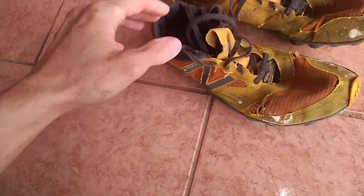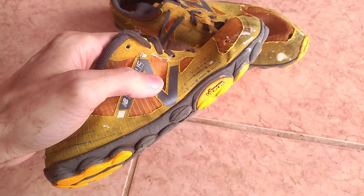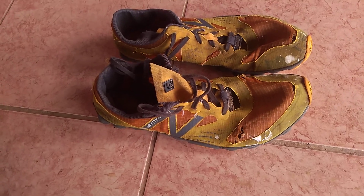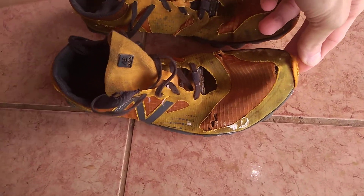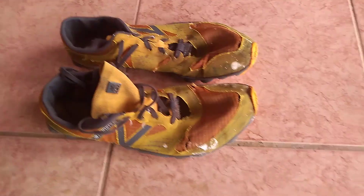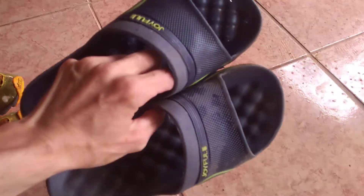I'm going to be keeping these as long as they still work and using them as much as possible. I'm going to be fixing them as much as possible. I also have my other sandals which I'll be using from time to time. But basically, I want to strive to walk barefoot. These other sandals I have are for indoors because unfortunately the ground is cold.